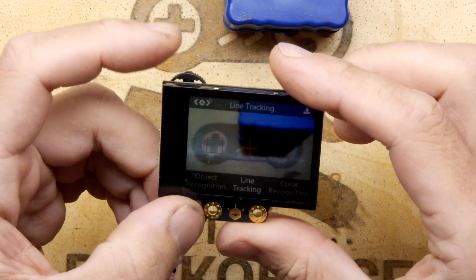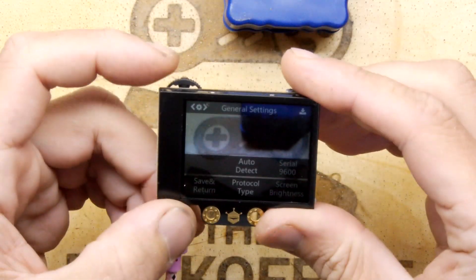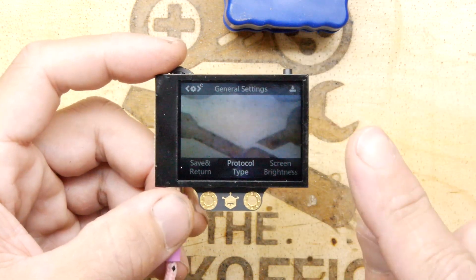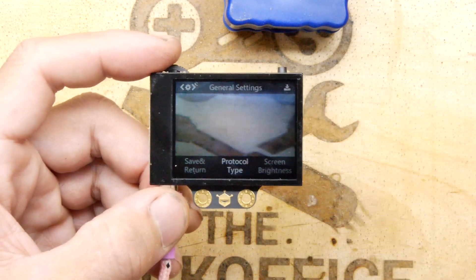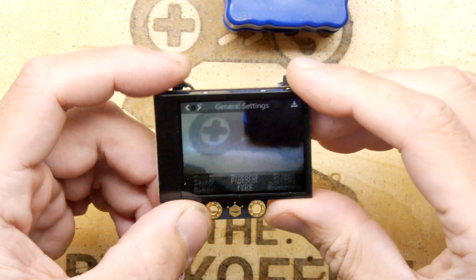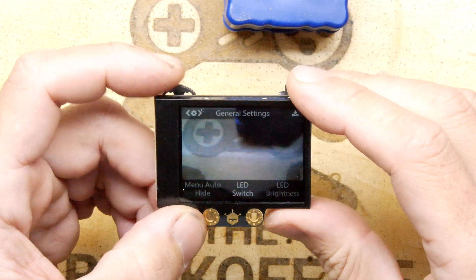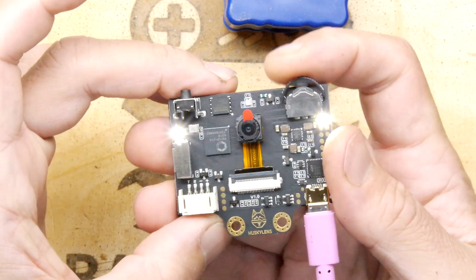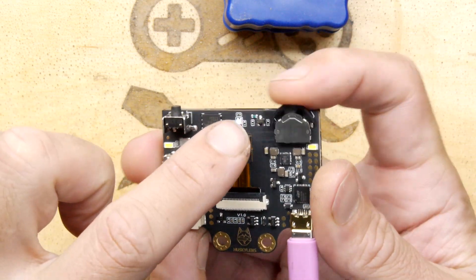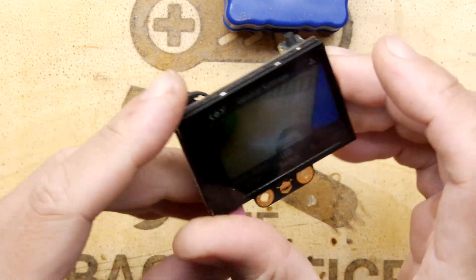Going to general settings, you can choose the protocol type, serial port speed, and similar options. It gives a serial output — a coordinate-based structured data output from what I can understand from examples I've seen. There's also screen brightness and menu hiding. Check this out — there's an LED switch, and it actually has illuminators on the front with an RGB mode where you can change the brightness and color.